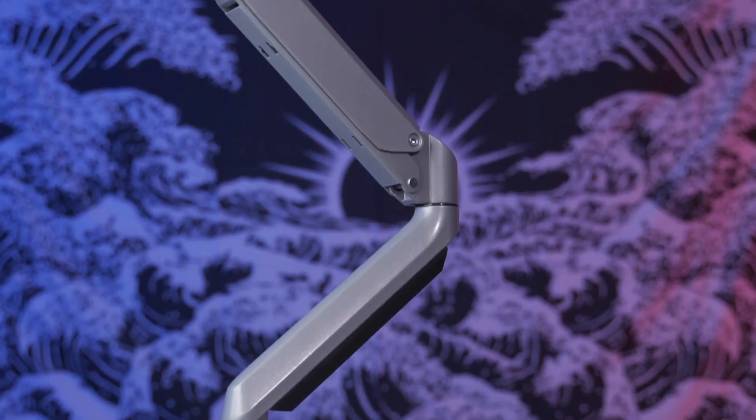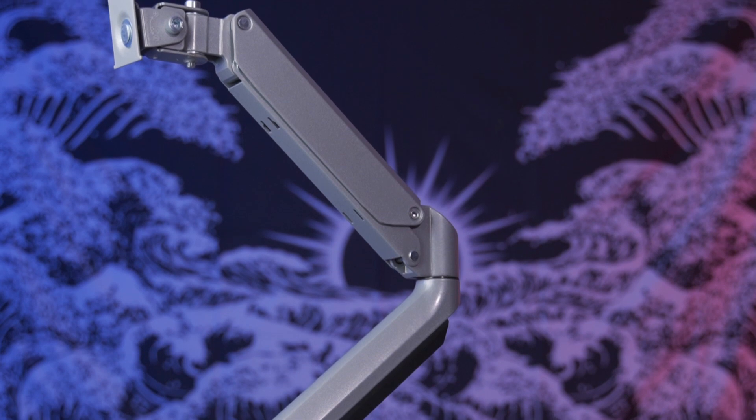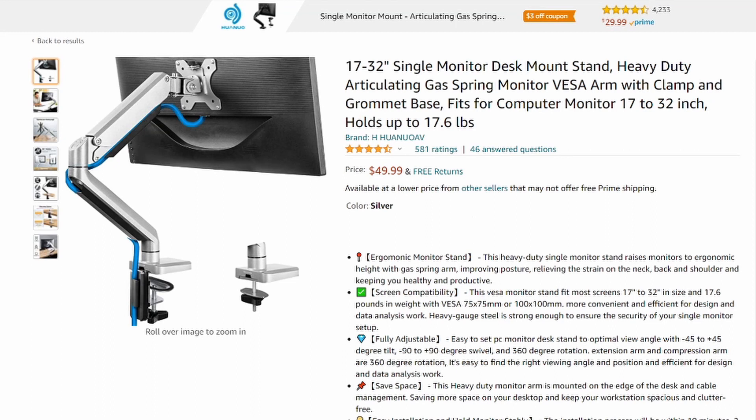The H-Huan single monitor mount, at the time of filming this video, comes in at about the price of $29. Now I'd like to put this out there — I was fortunate enough to snag it when it was at a lightning deal on Amazon, so I did get it at a discounted price point. If it's not discounted and it's back to its regular price, be on the lookout, because that one does seem to fluctuate a lot, so you're always going to be able to snag it if you miss it on that day.